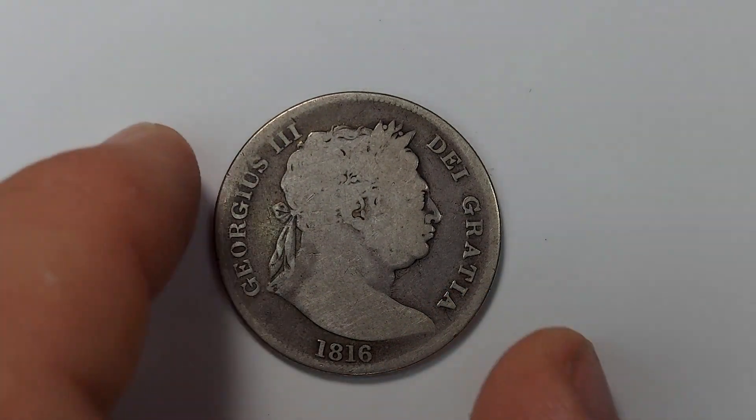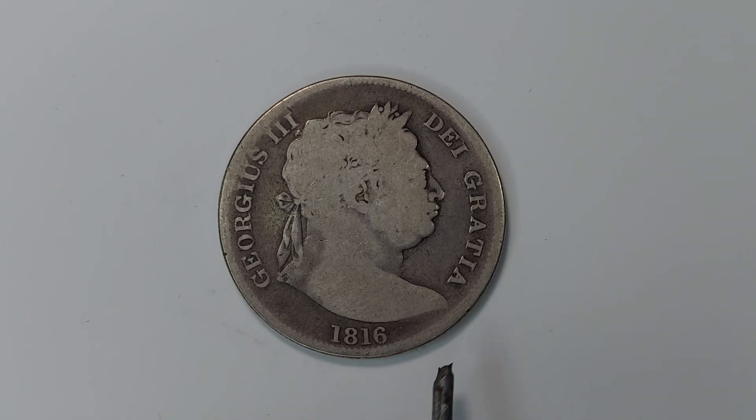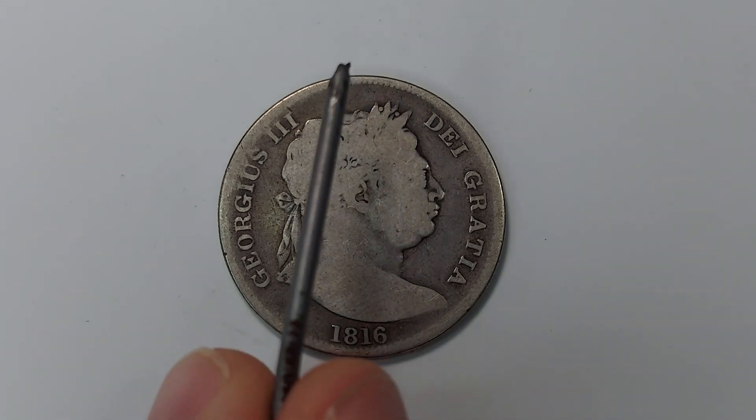Moving on to the obverse of the coin, this here is a large laureated bust of King George the Third — the 'bullhead bust,' as most people call it — with a legend surrounding it. On the left we have 'Georgius' and on the right 'Dei Gratia,' which translates fully to 'George the Third by the grace of God.' Underneath is the date 1816, and you can see the denticles are on this side as well.